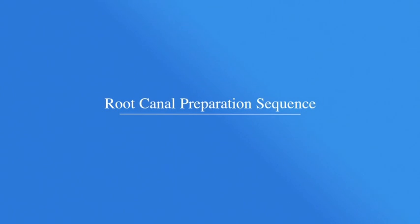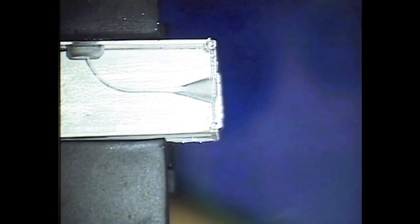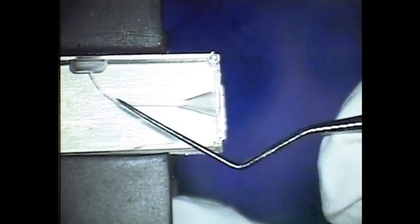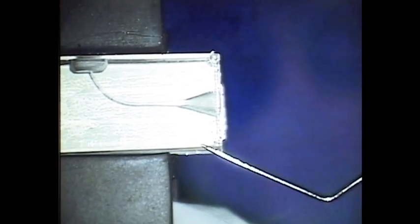I'm now going to do a demonstration on root canal preparation in a crowned down approach using Gates Gliddens and Flexo files, which are made from stainless steel. You can see here we've got a simulated root canal in an endo view block, and this hasn't been prepared as yet.